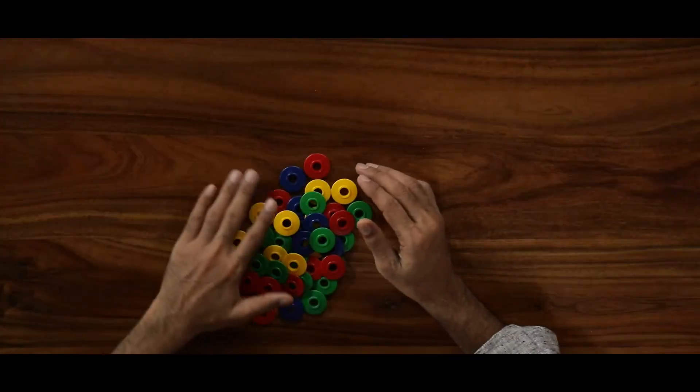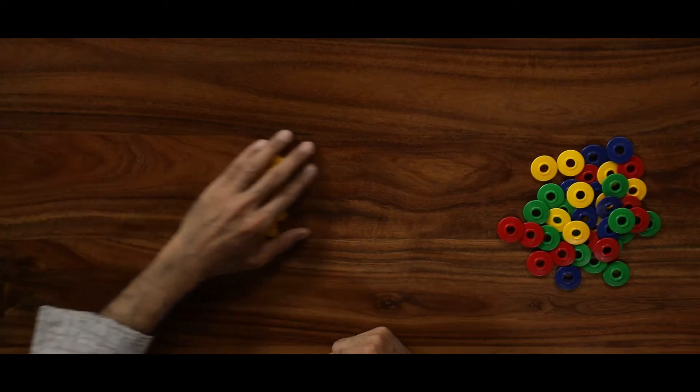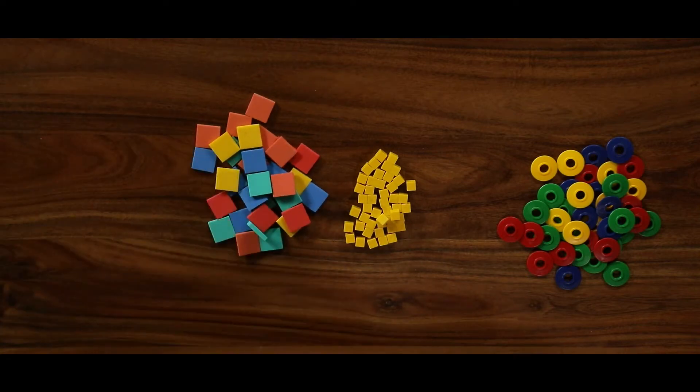To learn this concept, children can use these TLMs given in the mathematical kit. Firstly, these abacus rings — these are colorful rings. Secondly, these cubes — yellow cubes of the base 10 block. And thirdly, these square counters. Using these three TLMs, children can learn very well the concept of data handling.